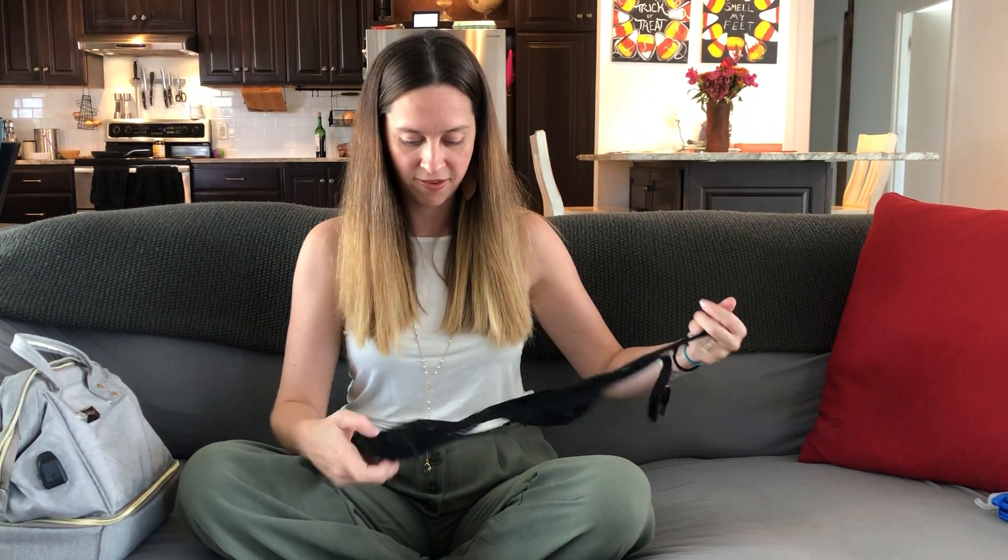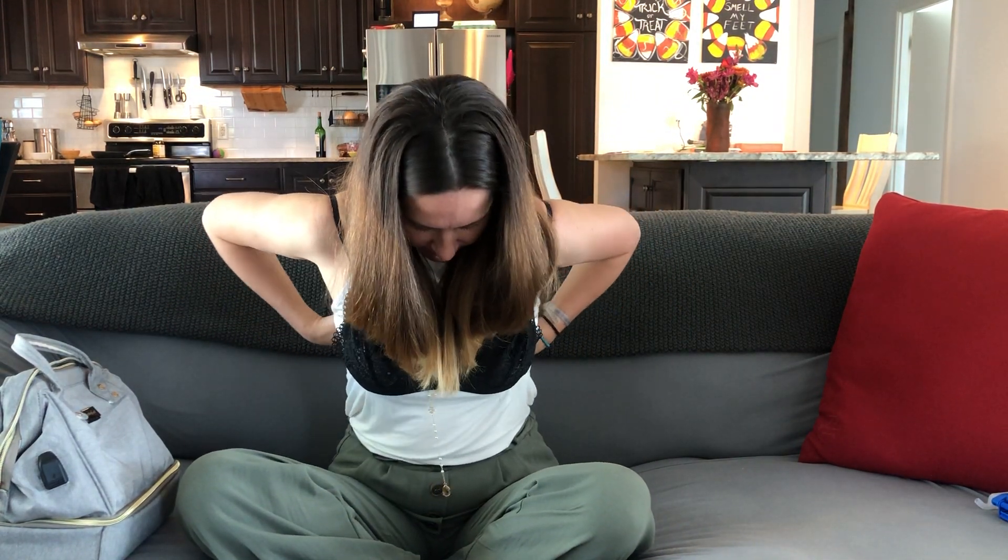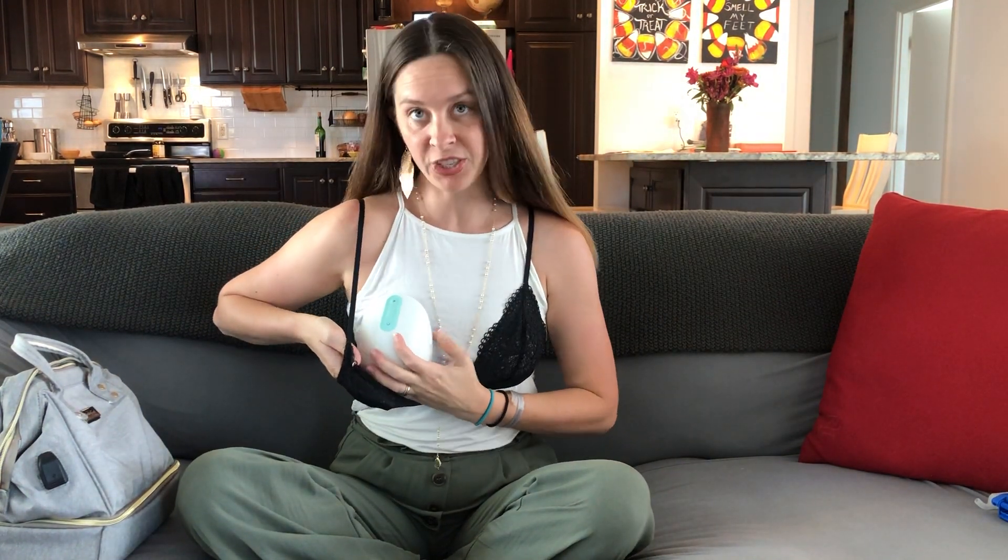I'm going to show you real quick how it gets put on — I'll grab a bralette. Any tank top, bralette, whatever — you're going to take it here, center it, and then it will latch and hold in place like this. Put a t-shirt or tank top on over it, do your dishes, kitchen cleaning, cook dinner, take care of the babies, drive — all that kind of stuff. That's how it sits in your bra or tank top.